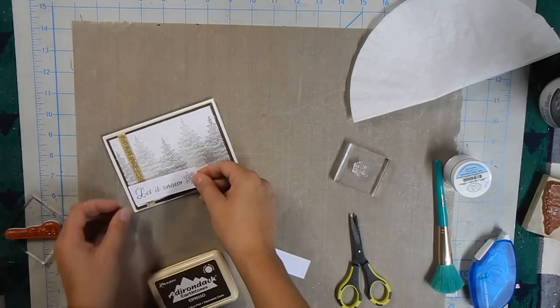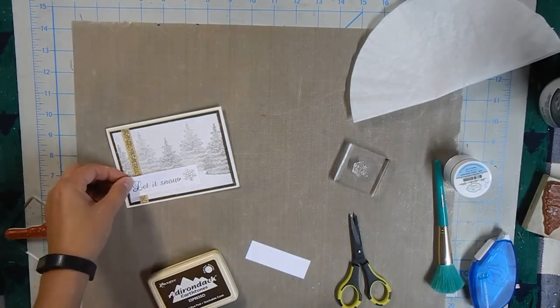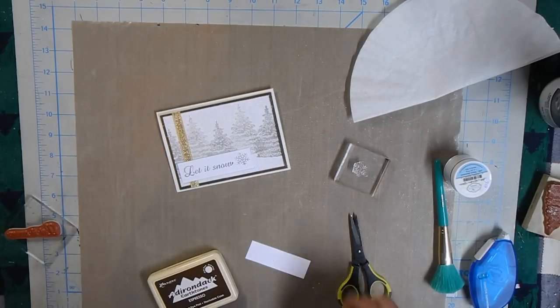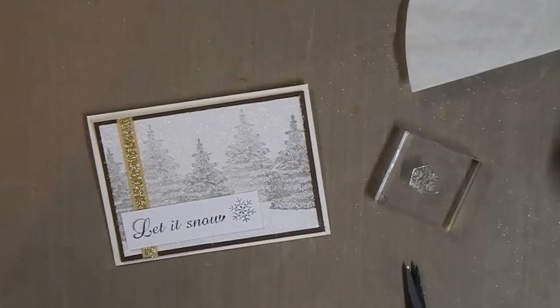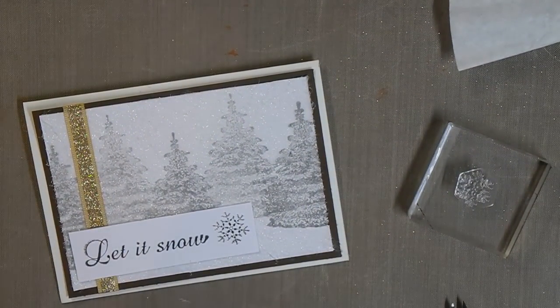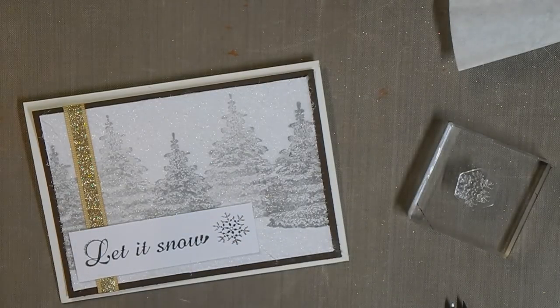I'll probably trim it down a little bit more, but there's your card — 'Let It Snow.' Beautiful dryer sheet, it's a lot of fun, really easy to use and good recycling. This is Lisa from Don't Run With Scissors. Luna doesn't make an appearance today, but there you have it — how to use your dryer sheets to make beautiful cards. Have a nice night and we'll see you soon!